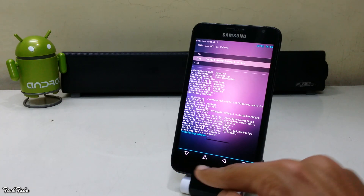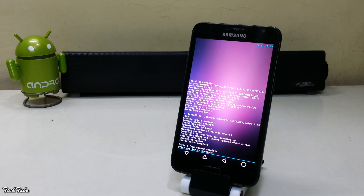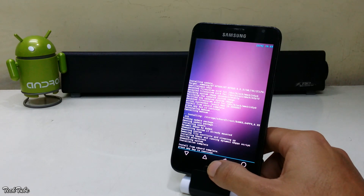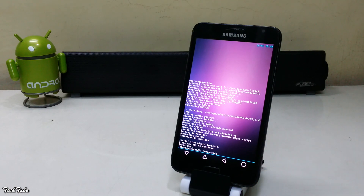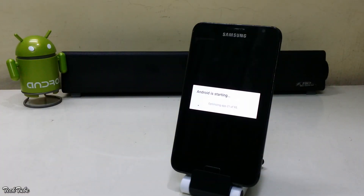Similarly, install the Google Apps as well. Now go back and reboot the phone. Wait for the phone to boot up — it may take around 5 to 7 minutes.